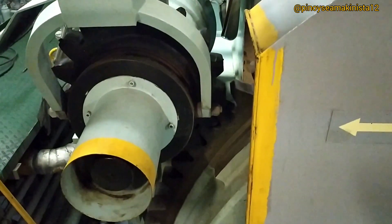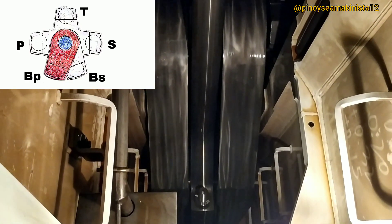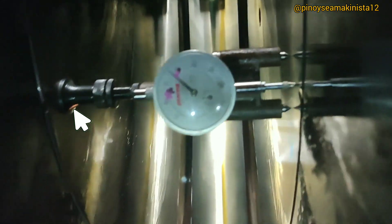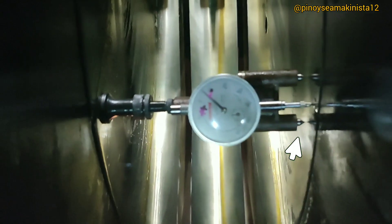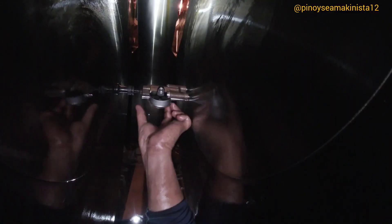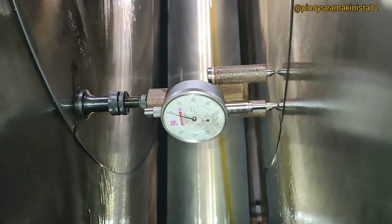Looking from the stern side, turn the flywheel to position the crankpin to bottom port. Place the dial gauge in the crankweb opposite the crankpin. The correct mounting position is marked with punch marks in the crankweb. Adjust the dial gauge and make sure the stylus or movable endpoint is touching the adjacent web. Set the dial gauge to zero at the bottom port position.